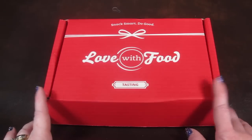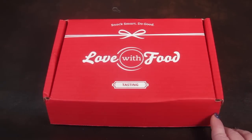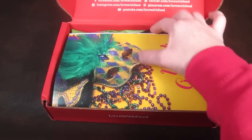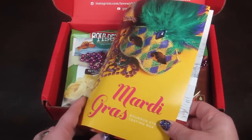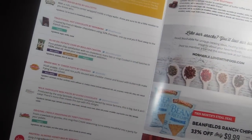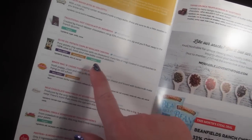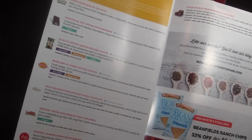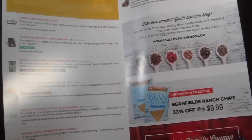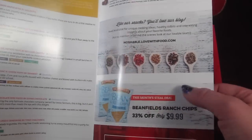So that's how the box comes. I have opened it and took pictures of everything so I can try items on camera and tell you if I like them or not. The theme for this month is Mardi Gras, very fitting. Inside, it tells you everything in the box and also tells you if an item is non-GMO, gluten-free, or vegan. Pretty informative. There's also some advertising for different sales they're doing.